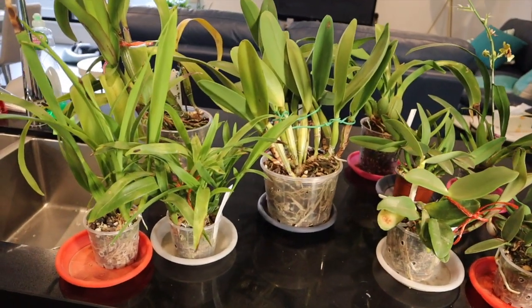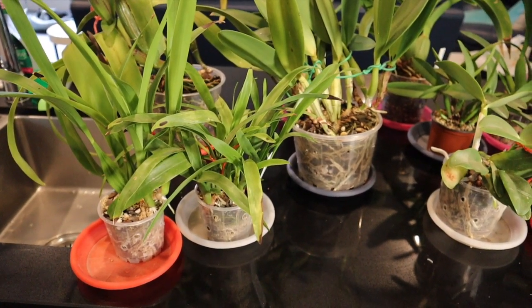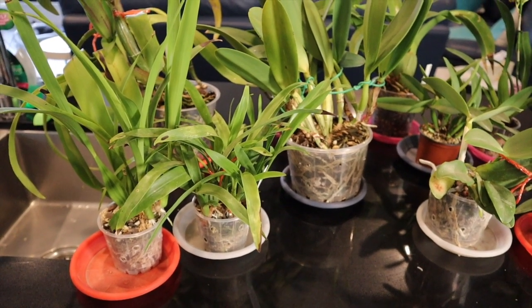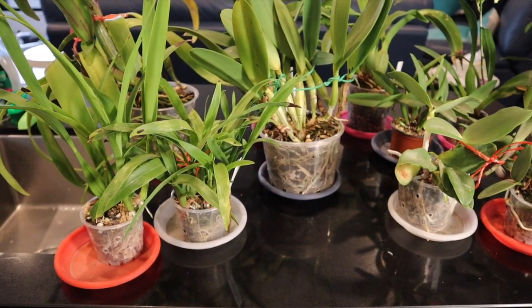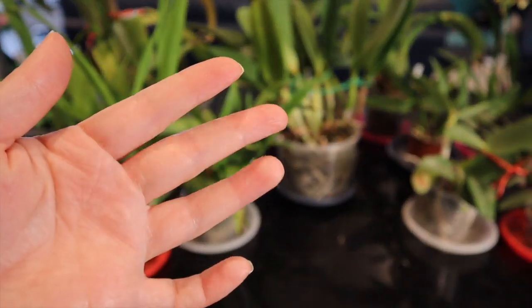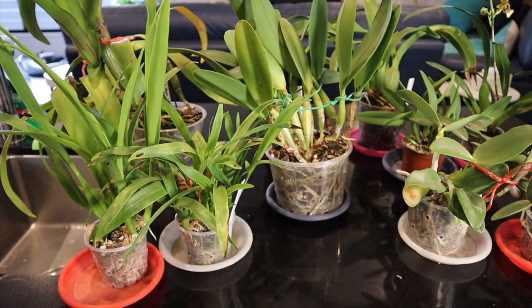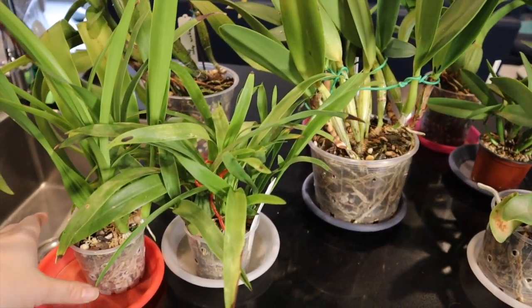Let's have a quick look at these orchids one by one, but before I begin I just want to apologize — I'm still getting used to this camera. This is the Canon M50 that I'm just test recording on, but the autofocus is really attuned to things that are close up, so if I put my hand here you can see the background goes quite fuzzy. I'm still getting used to the settings, so just bear with me as things go a little bit in and out of focus.